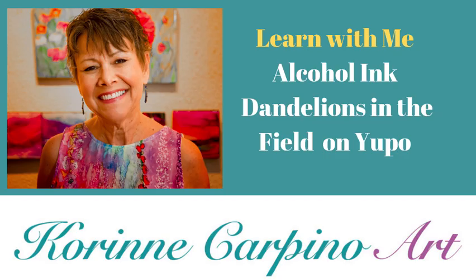Hey everyone, Corrine Carpino here and we're gonna paint dandelions today.